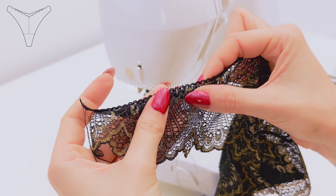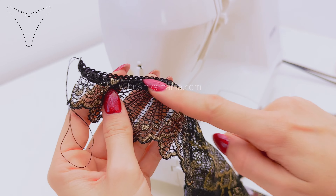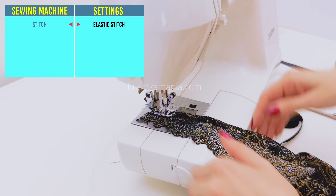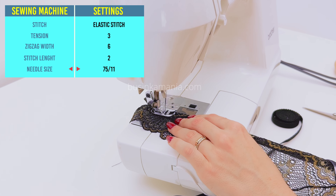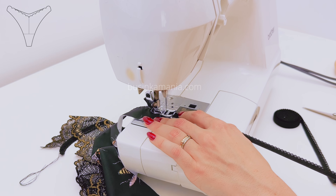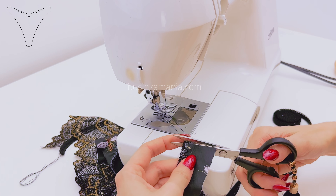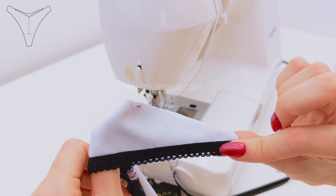Hold the elastic this way and now sew one more time here with the settings you can see on the screen. When you finish sewing, it should look this way.